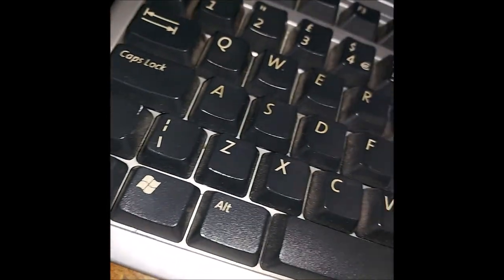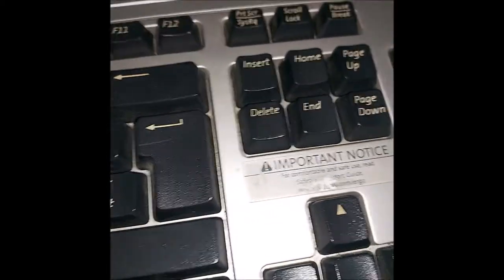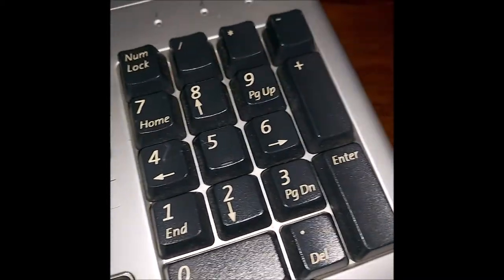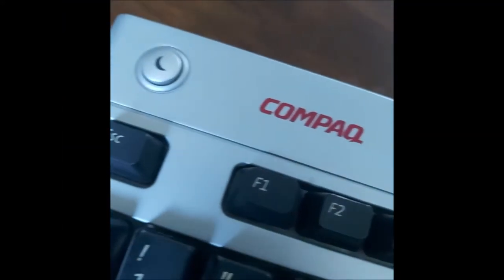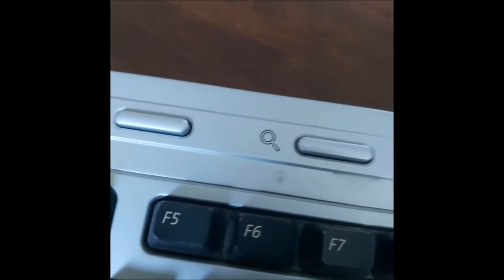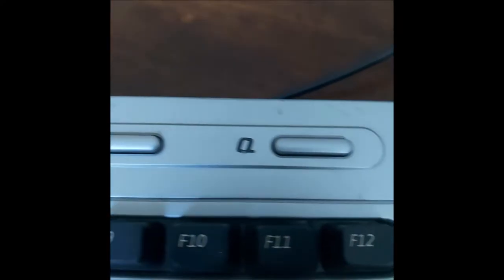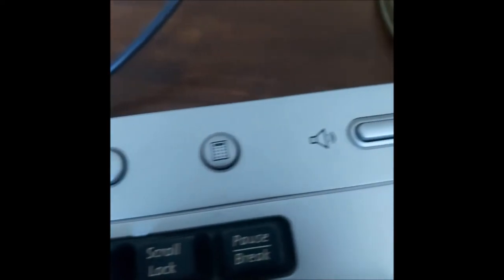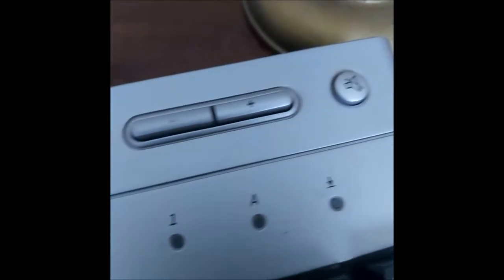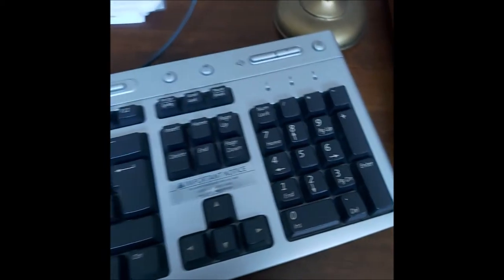So, this grotty looking thing here is an early 2000s compact internet ready keyboard. It comes with standard function keys along with fancy button things for things that you could just click a couple of buttons for anyway. I don't even know what the Q thing does. It's got a calculator shortcut and volume control and whatever else. Nothing especially fancy. It has a number pad.